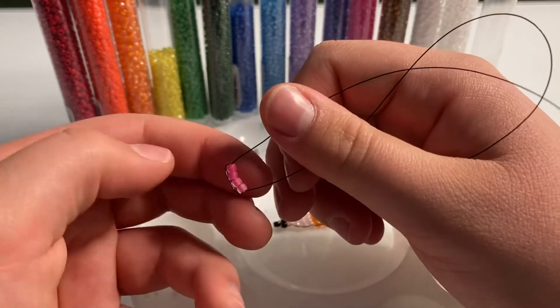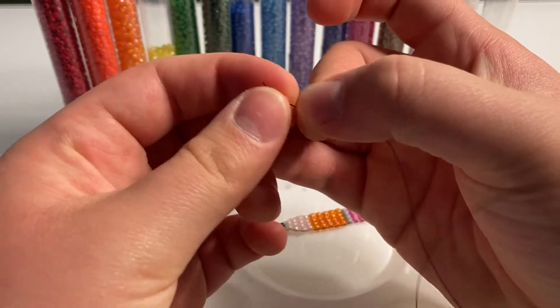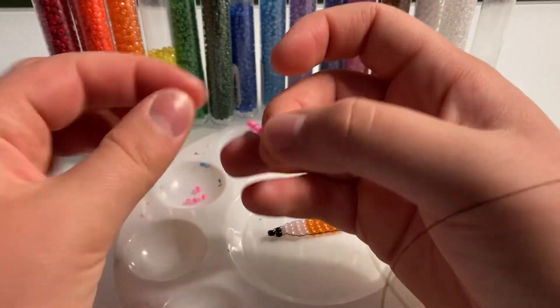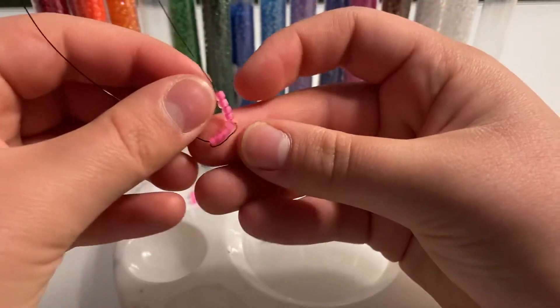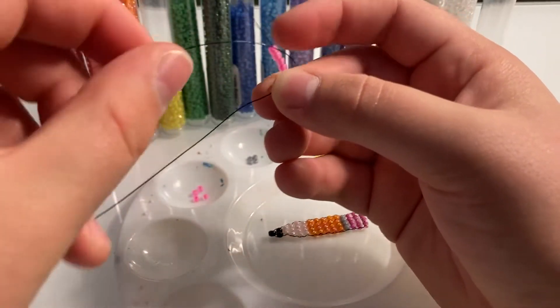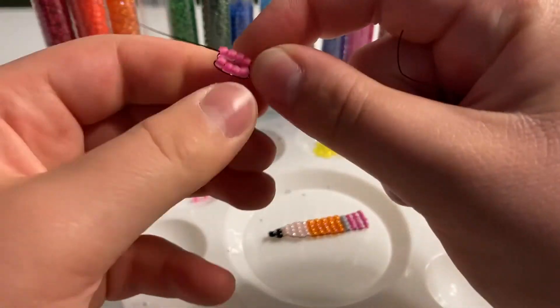Now get another 4 pink beads and put them on your wire. Bring them down, and whatever wire is opposite the wire you have your beads on, bring it over and stick it through all of your beads, and pull tight.